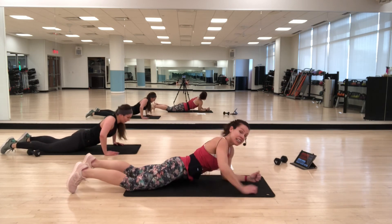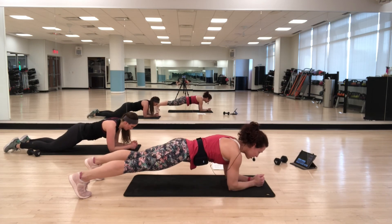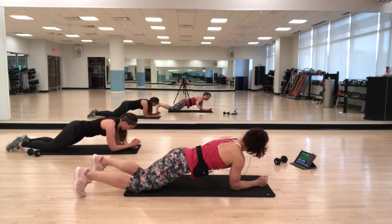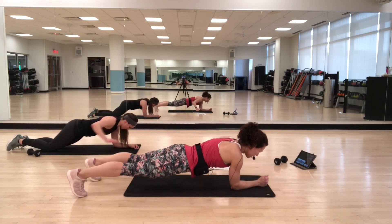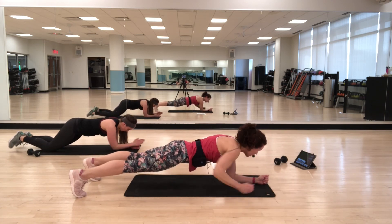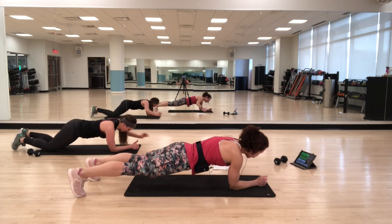Come up and into hover with arm circle. Knees or toes. Circle the arm around, find that stability. Option: you're on your knees. Keep everything tight. You should be feeling it — stay with it. Five seconds.